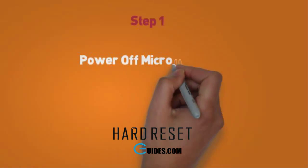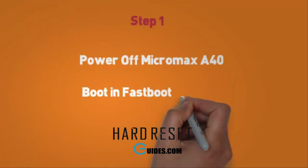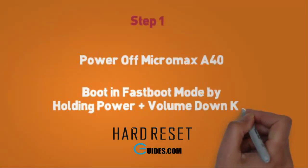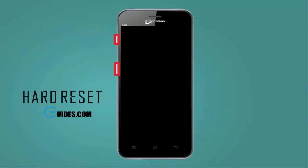Step 1. First, power off your Micromax A40 by pressing the power button. Now we will boot it into fastboot mode. For this, press volume down plus power button together and hold it for 30 seconds. Release it when the phone starts booting. It will boot into fastboot mode with a display showing fastboot.